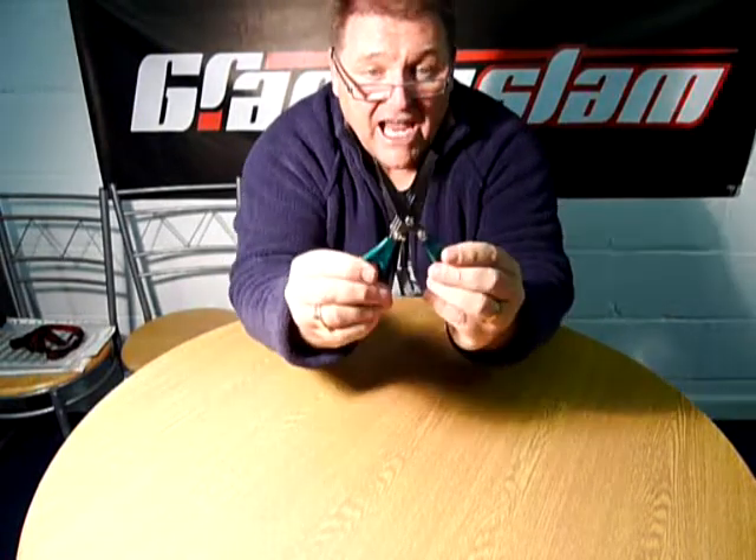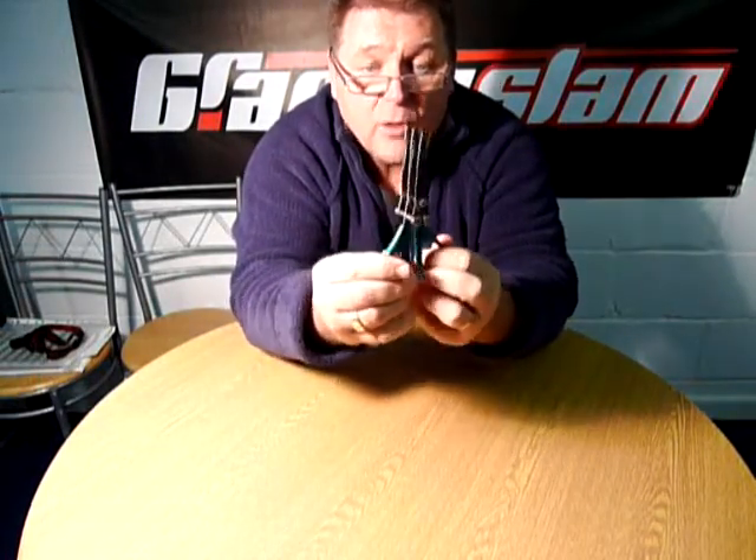So if you want to see these or any more of our accessories, visit our website at www.grandslam.co.uk.